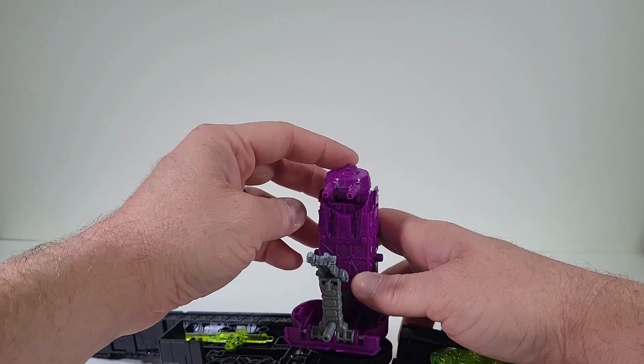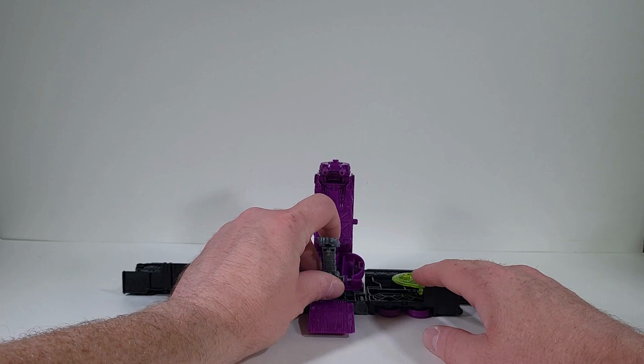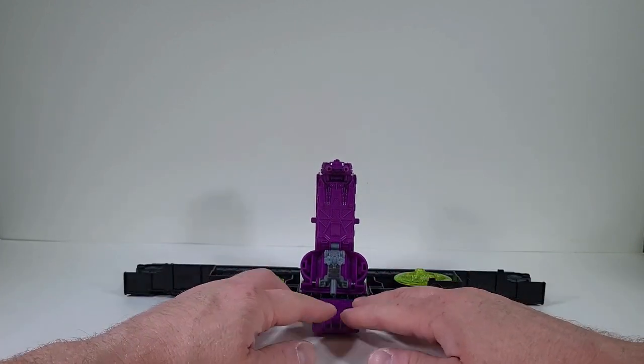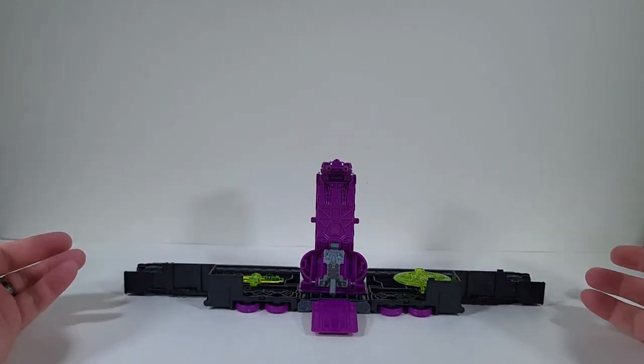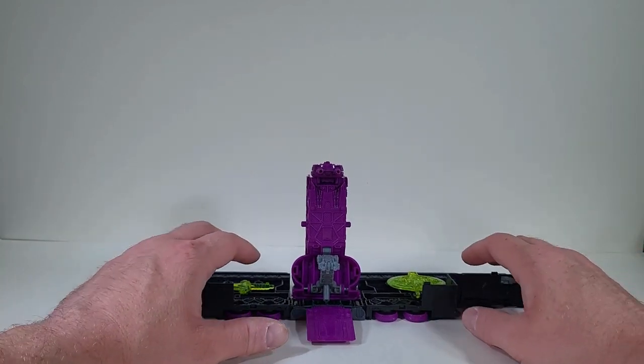And then we want to bring that down. And now right now, we have a station for Toxitron. Not bad. It stores weapons, so that's pretty nice. I like that.